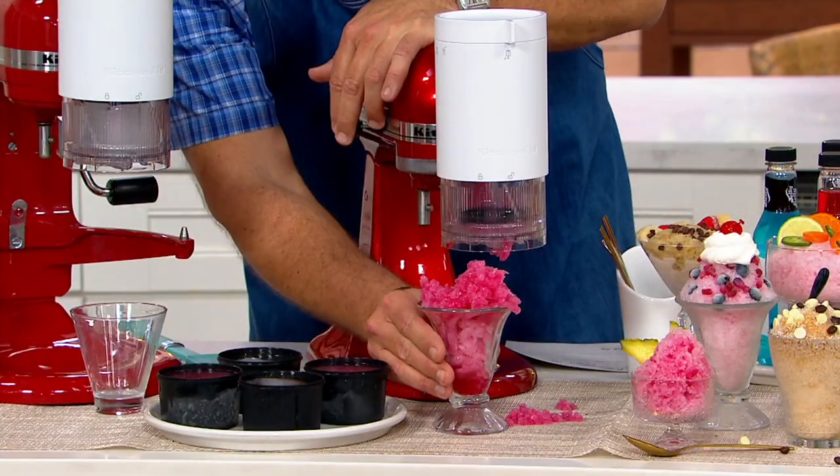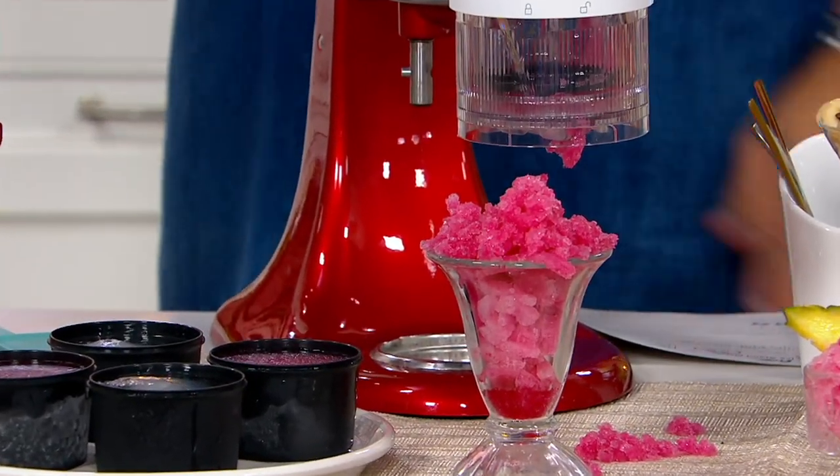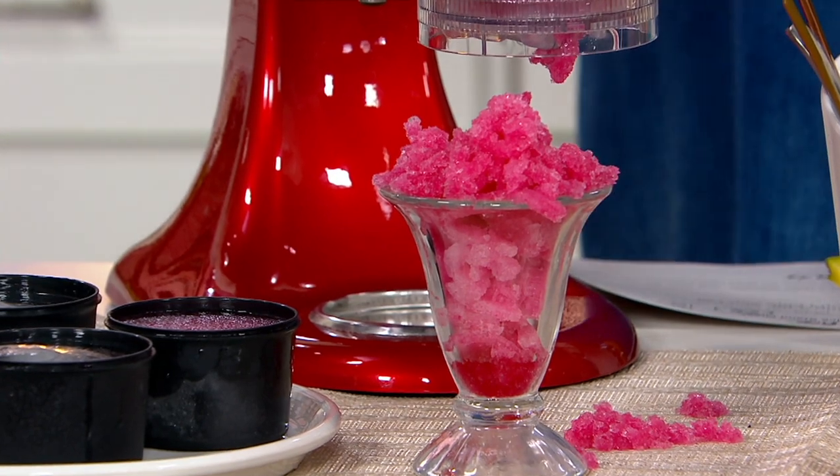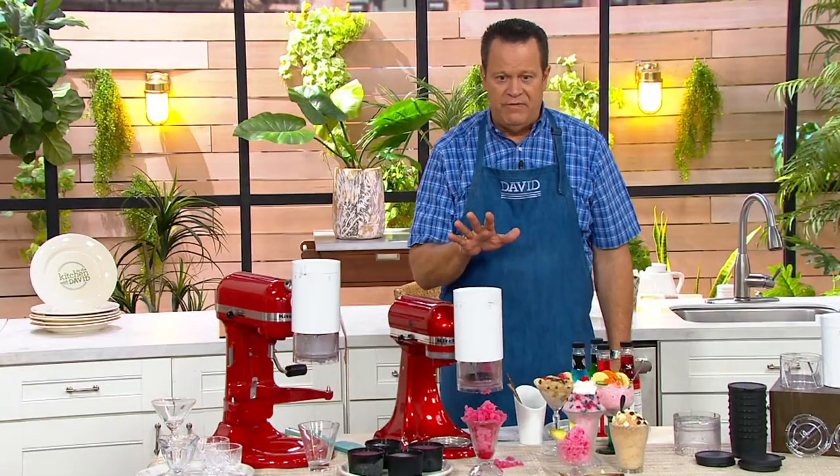Now let me bring it out and show you the gorgeousness. This attachment fits in the power hub of your KitchenAid stand mixer. We've already had 1,600 of these ordered.